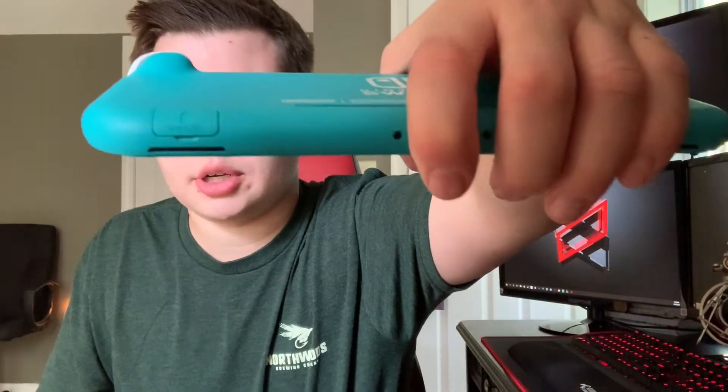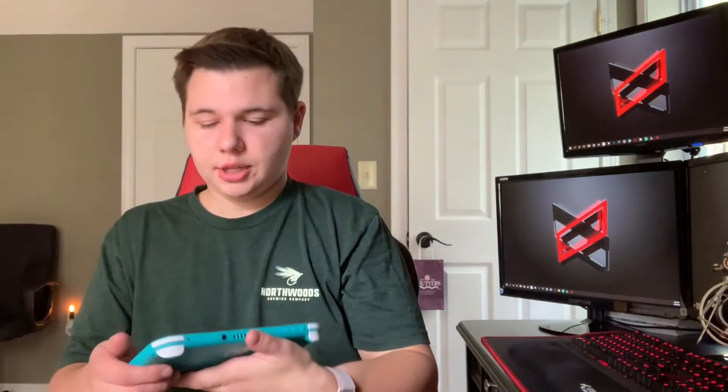Extra storage — on the bottom, just like the normal Switch, it has a micro SD card slot. This thing only comes with 32 gigabytes of storage, just like our previous Switch. I thought the games would take up more space. Games take up probably just megabytes, some maybe like five gigabytes. But if you have plenty of games for the Switch Lite or the Switch, you're going to fill it fast.